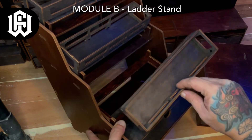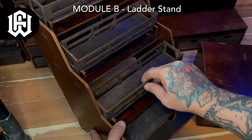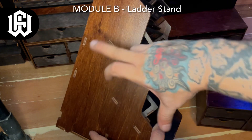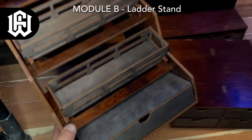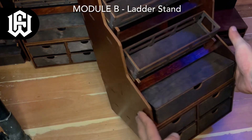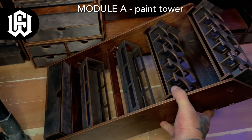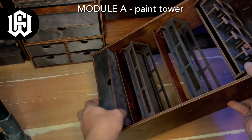Now we have Module B, which is the ladder stand. It's very beautiful — it has three layers where you can put trays of paints, and the bottom part can hold a tray of paint tubes or act as a basic shelf. You can stack it on top of any of the shelves, and it has a groove so it won't slip, giving you a really tall paint rack.